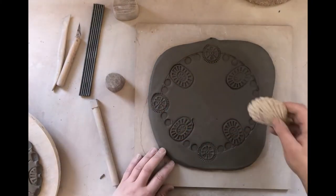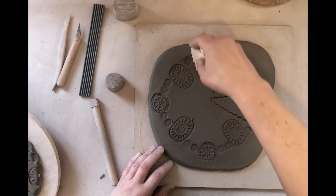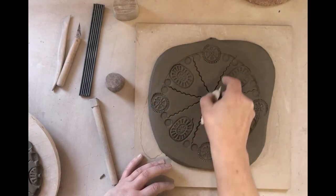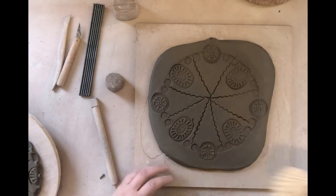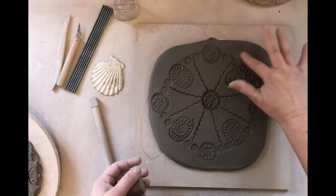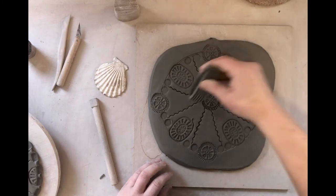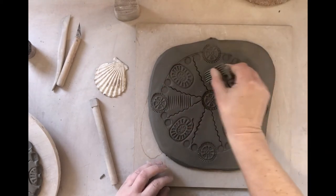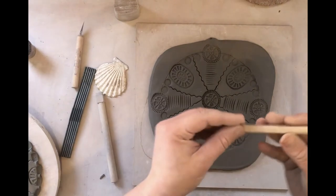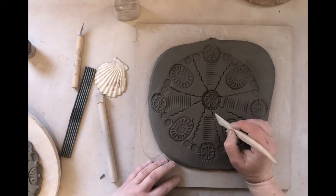Shells and found items are really nice to roll and press into the clay — this is quite a big scallop shell. If you make a mistake you can generally just smudge out any areas. I really like this rubber stamp. Clay tools usually have two different ends, creating two different sorts of patterns, so have a play with them.